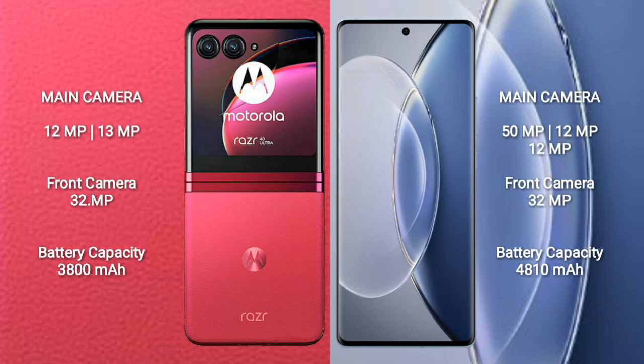Motorola RAZR 40 Ultra has a 3800mAh battery with 30W fast charging support. Vivo X90 has a 4800mAh battery with 120W fast charging support.